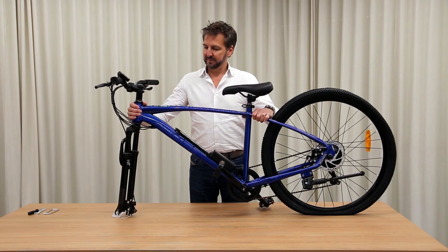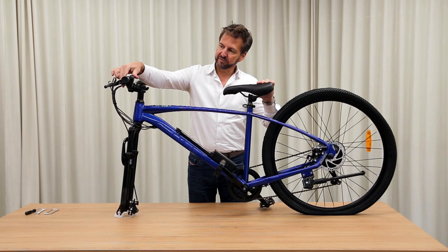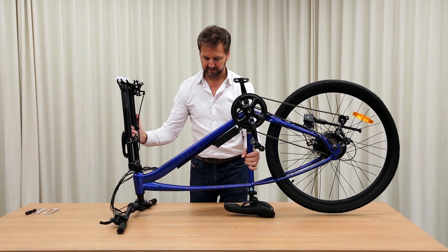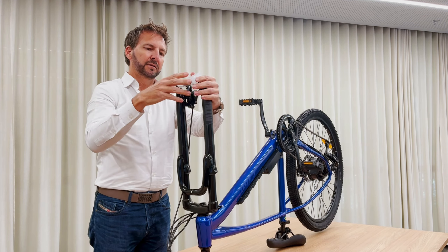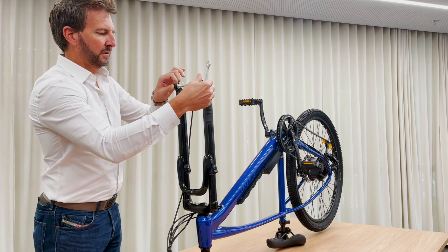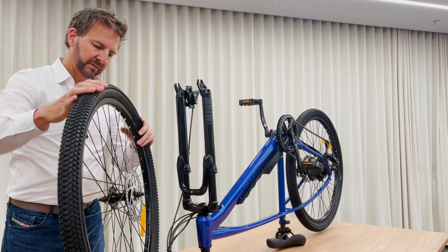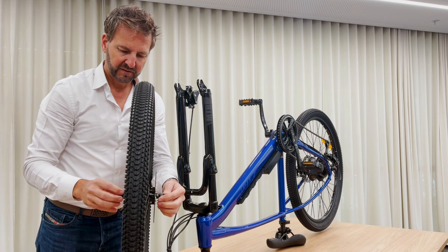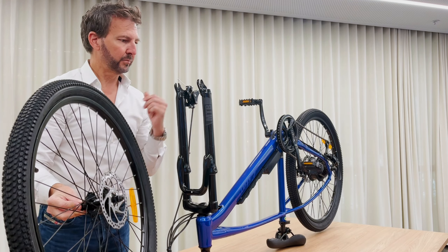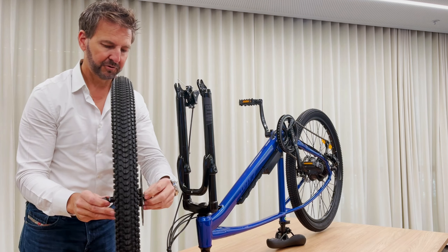Now we're going to put our front wheel on, and to do that in an easy way we're actually going to turn the bike upside down and rest it on the seat and handlebars. One thing I'm going to do is just take this electronics controller and rotate that down out of the way so we don't damage it. Now we have easy access to putting our front wheel on. These bolts are on for transport — so loosen those off and take them out. On our front wheel we've also got bolts — loosen them off. We've got a little safety washer with a little tab on it — pay attention to that, as that tab is going to go into the hole on the forks. Make sure the bolts are loose but your wheel still has something to keep it in place.